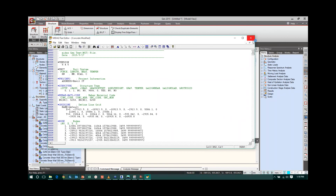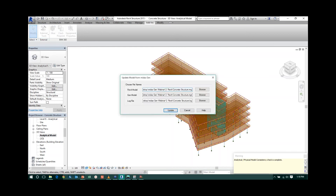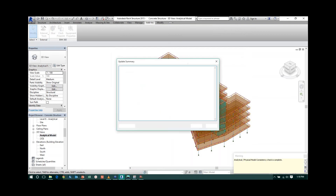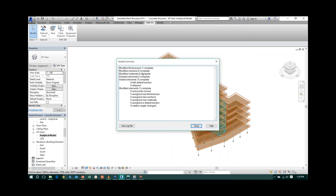Now go back to Revit Structure. From Add-ins > External Tools, select 'Update Model from Midas Gen.' Select the original RMG file and then the modified MGT file — concrete modified. The log file is automatically generated. Click Update. The log file shows the summary: modified thickness one, completed sections zero, modified material zero, deleted elements zero, added elements with default section zero. Always check this log file to confirm all changes were applied correctly.